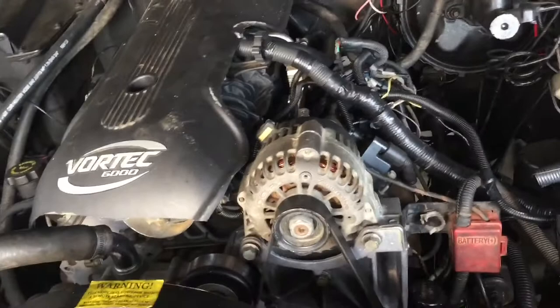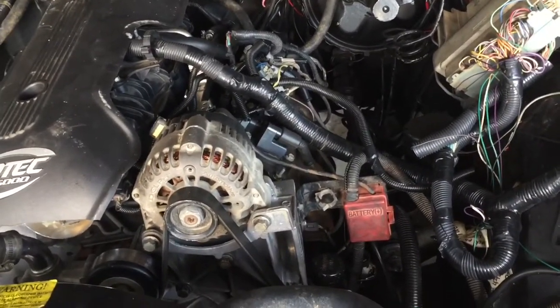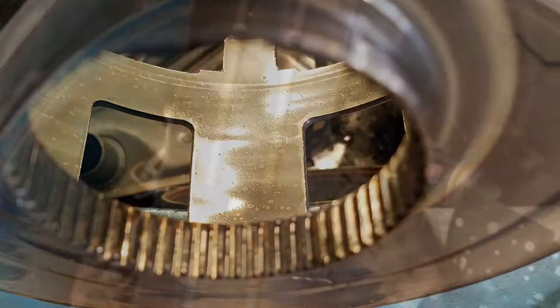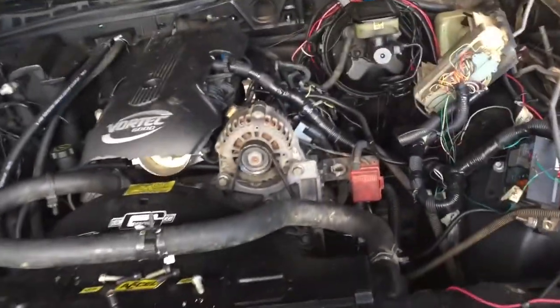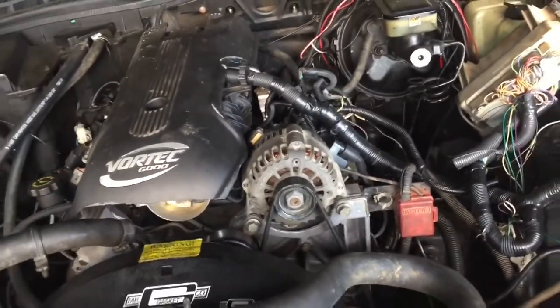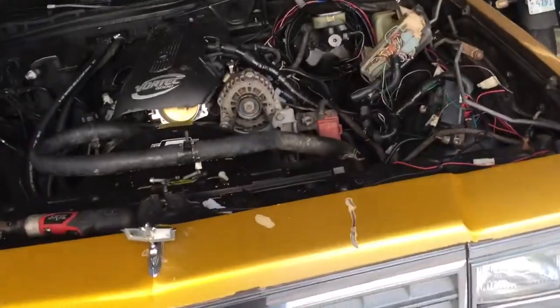As y'all know from the last video, when I installed the transmission I had busted the front pump. I'm gonna put some pictures up so y'all can see what all was messed up. The front pump was damaged, all the steels were burnt — everything was messed up inside the transmission. So I sent it to my boy Brett over at A&A Transmissions to go through it and beef it up.